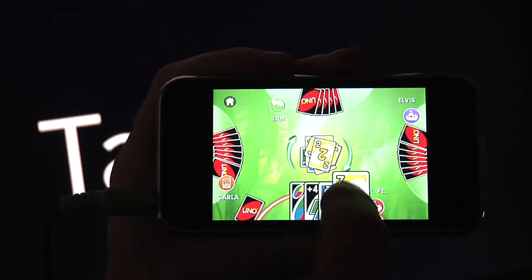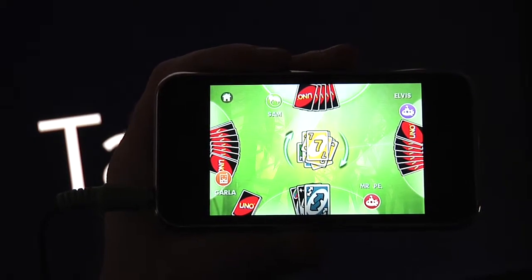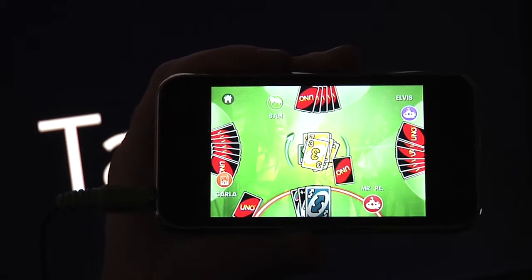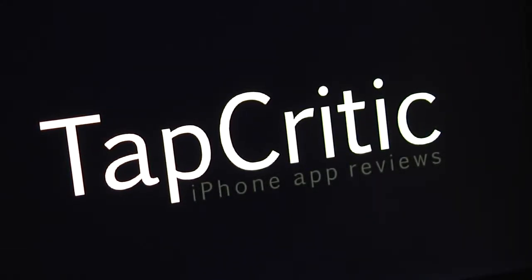So that's Uno. I like it, it's fun. I still think $4.99 is a little high — if they can get this thing to under $2, I think it will sell like hotcakes. Thank you for tuning in to TapCritic and we'll see you soon.